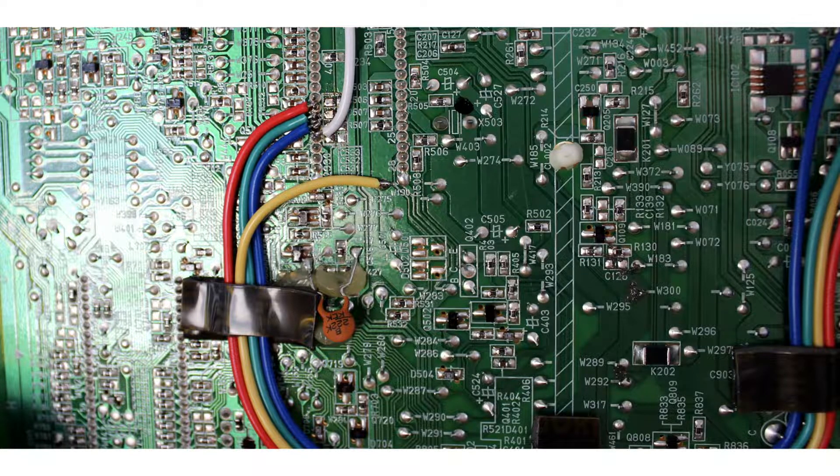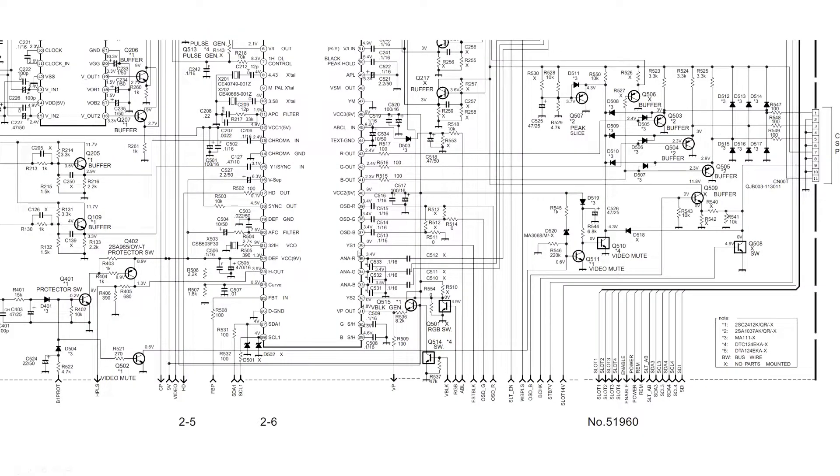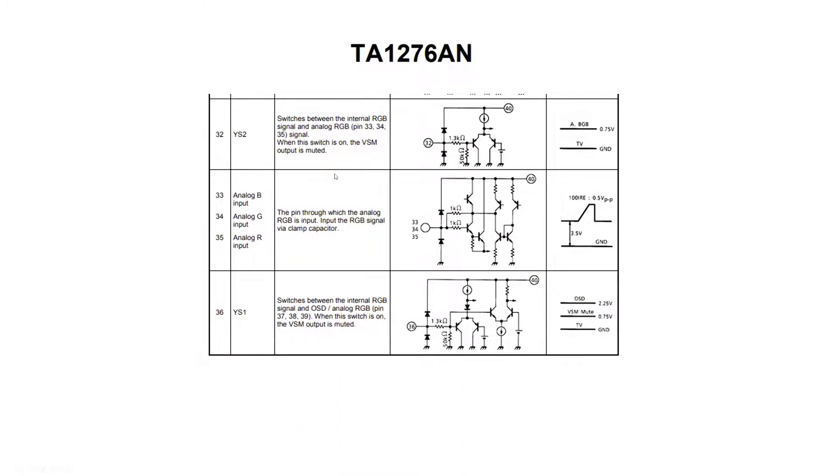So what I was talking about before — capacitors C533, C532, C531 and the resistors in this section — I've now removed them. So they're all taken out, and this resistor here is taken out as well, which now leaves a straight input into those RGB terminals. The yellow wire I'm using here is just ground and the white is the blanking signal. Always research the jungle chip because it tells you a lot. This particular jungle chip is the TA1276AN — it's a Toshiba jungle. There are two main critical things we're looking at: the 0.5 volt peak-to-peak RGB input, and the 0.75 volt blanking. These are the really critical things to pay attention to when RGB modding your CRT.